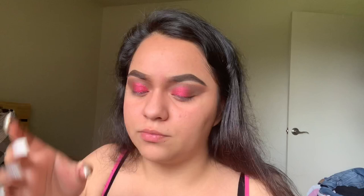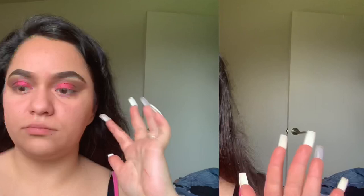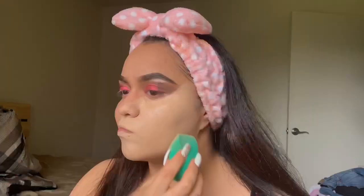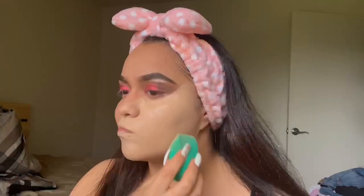Now I'm going to grab my Fenty Beauty foundation. I'm going to put the foundation on the back of my hand. Okay, so now I'm going to contour — I'm contouring a lot using the Wet and Wild contour stick.